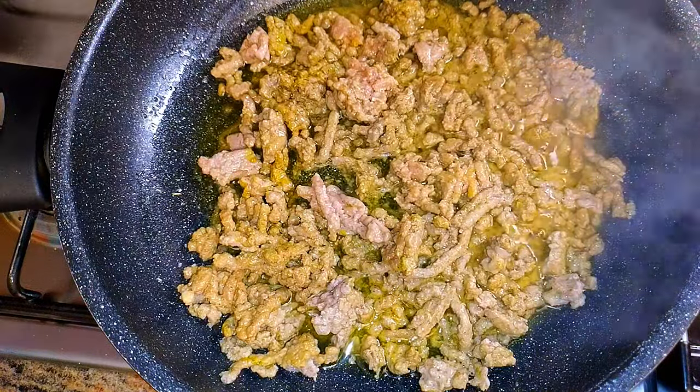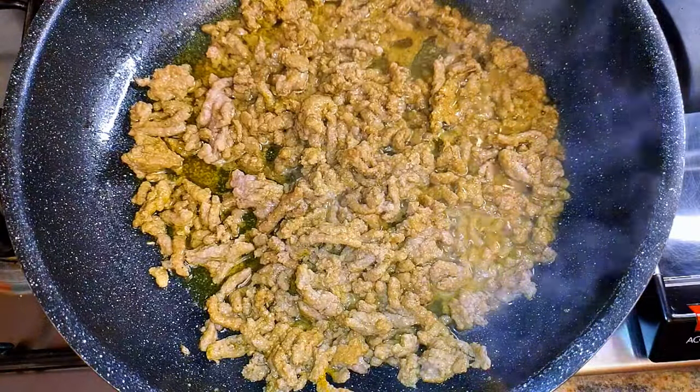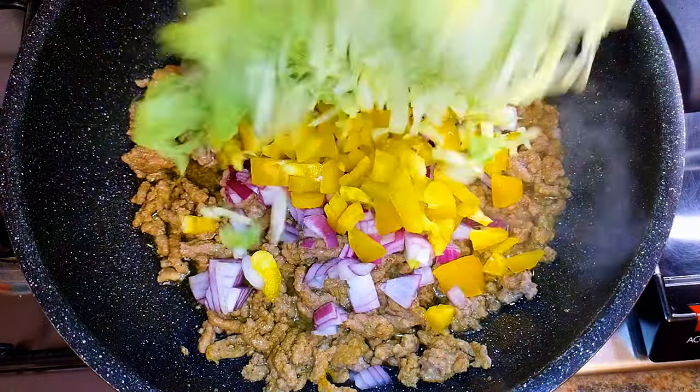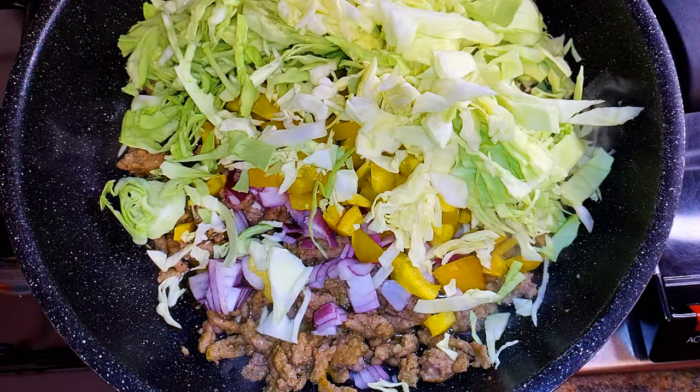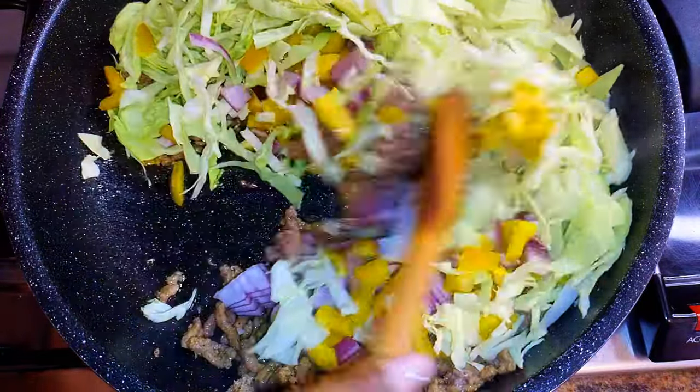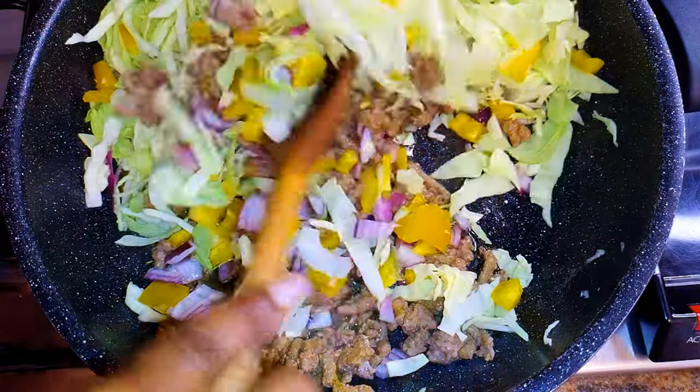It's time to come in with my vegetables. I've got here some red onions chopped into pieces. I'll also add some sweet pepper and some cabbage. The vegetables you add are up to you — you can add or subtract anything you want.